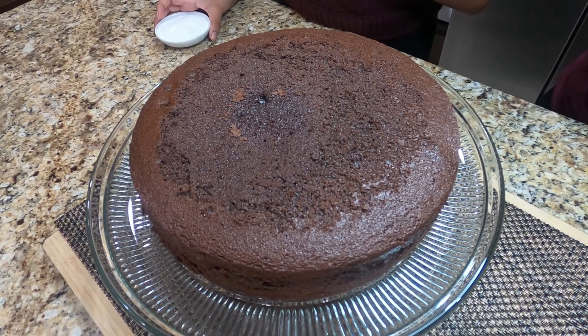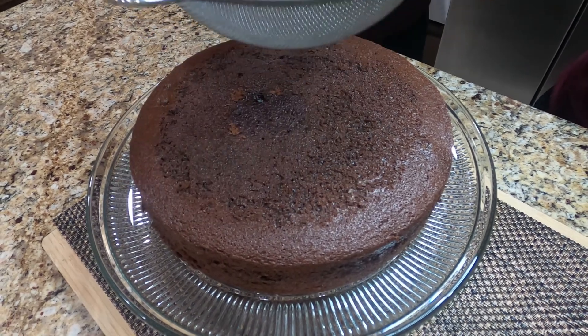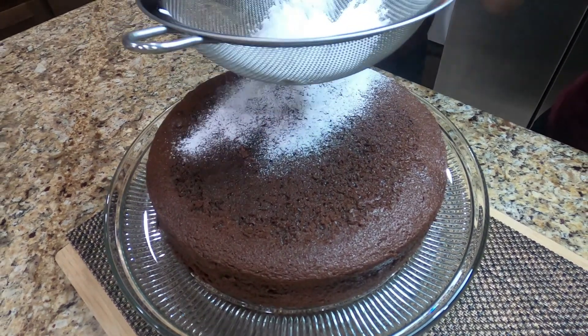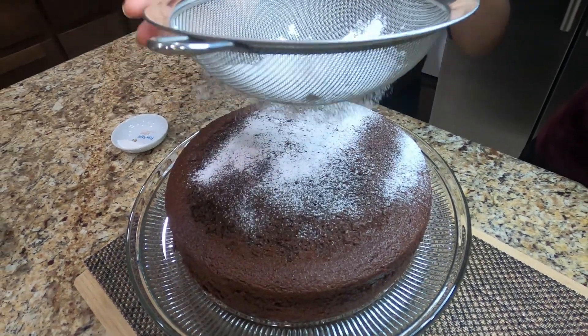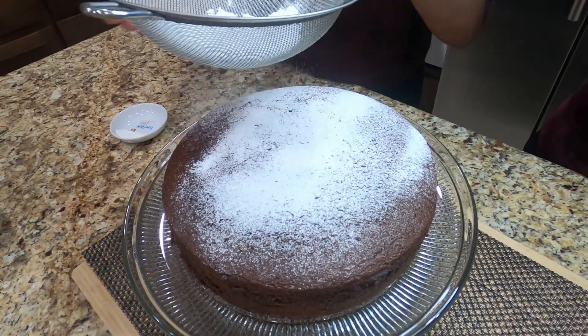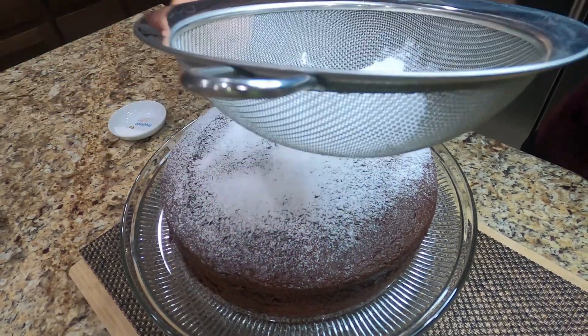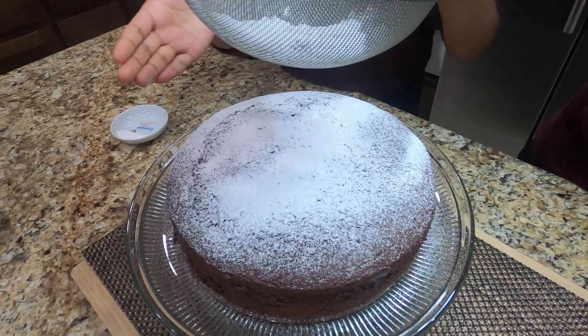The cake is cooled. For decoration, we're going to add some powdered sugar on top. This step is optional — you do not have to do it, but it does make the cake look very nice and adds a nice extra taste to it.